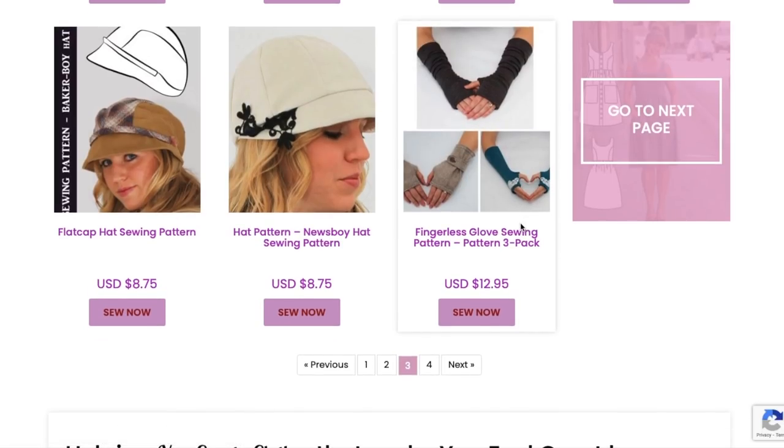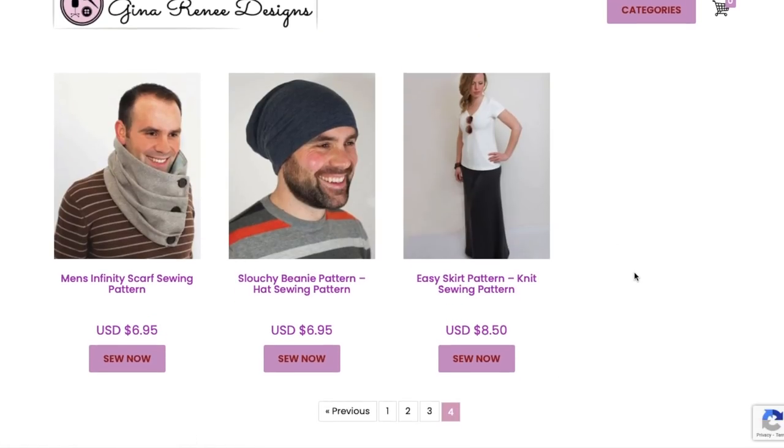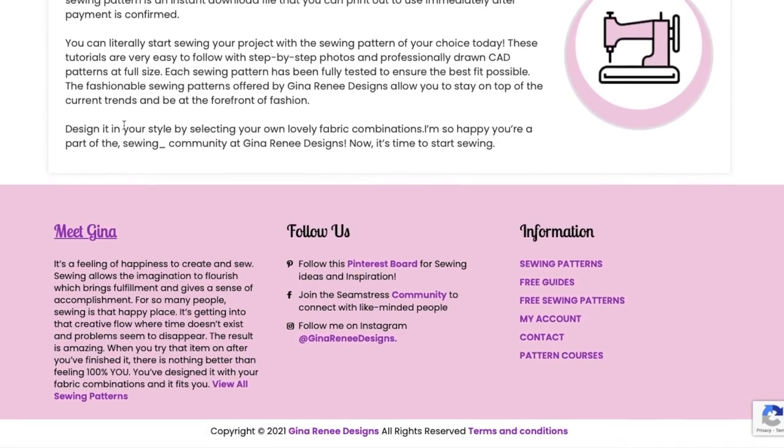There are some more fingerless gloves — I never really understood fingerless gloves because the thing that gets cold for me is my actual fingers, not my palms. Then a men's infinity scarf pattern, which I think could be for anybody, a slouchy beanie hat, and then that same skirt as before.